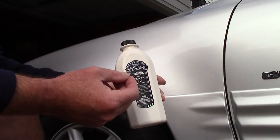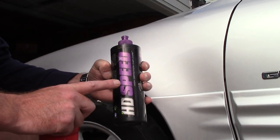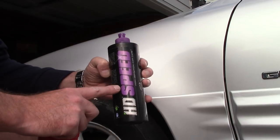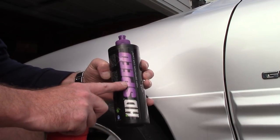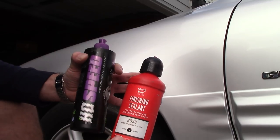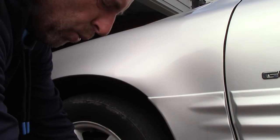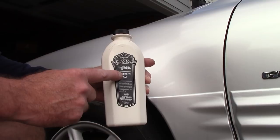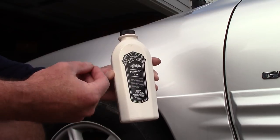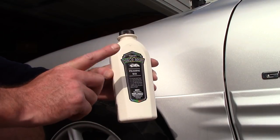I want to talk about Meguiar's Mirror Bright Polishing Wax. This stuff is an all-in-one cleaner wax. There are professional-grade all-in-ones like HD Speed — if you've been following my channel, I love that stuff, it's one of my all-time favorite all-in-one correction polishing waxes. Griot's also makes a great all-in-one, their Finishing Sealant. These are professional products that cost a little more and you'll have to buy them online. I've been testing Meguiar's Mirror Bright for the last couple of weeks, and typically retail-grade cleaner waxes fall really short for me — but I really like this one.